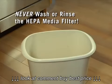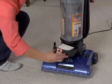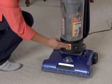After tapping the filter clean, simply reinsert the filter frame back into the vacuum base until it clicks.